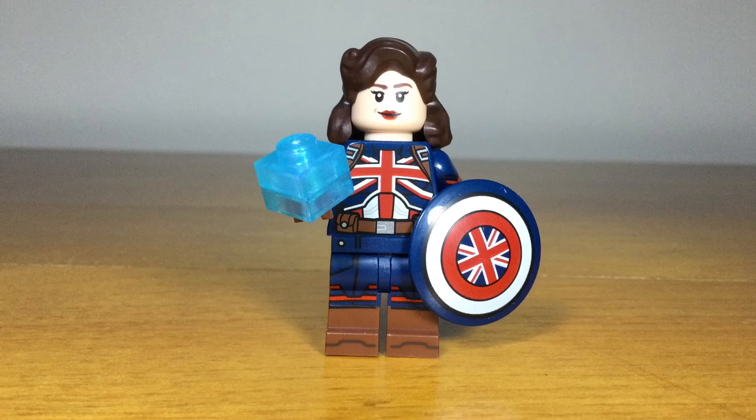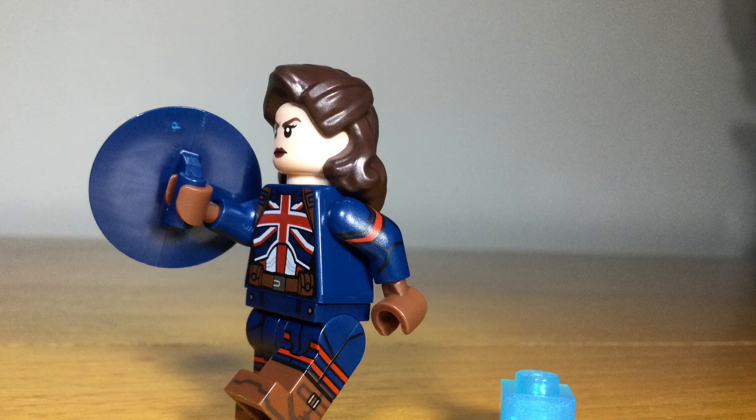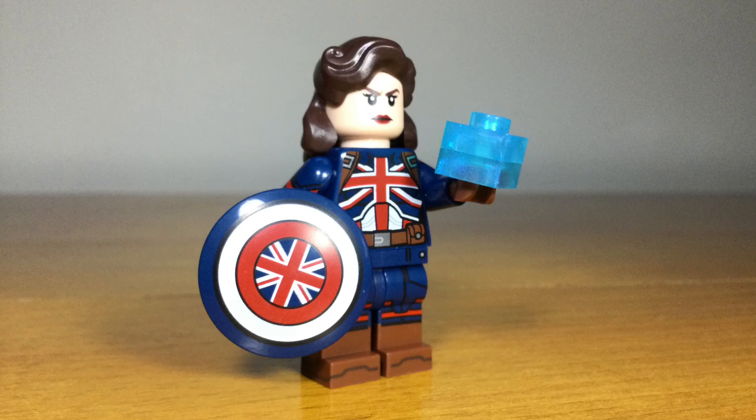Another character from the first episode of What If is Captain Carter, with a new shield and new colored piece for the Tesseract. This is a really detailed minifig as well, with side printing on the legs and arms as expected from the series. It also has a great new hairpiece for Peggy Carter, great facial expressions, and it really captures the animated style really well for all the What If minifigures.